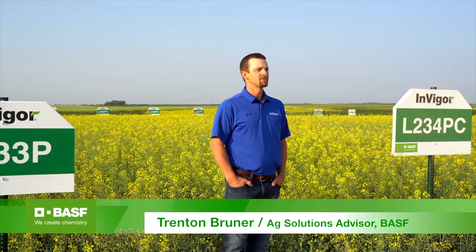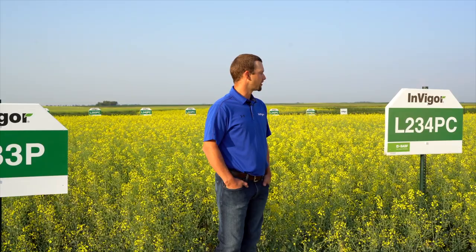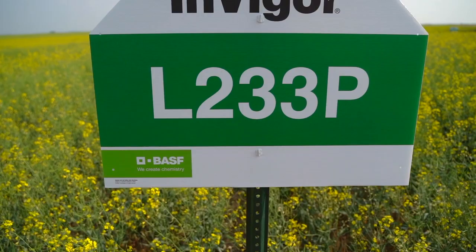Hi everyone, I'm Trenton Bruner, Ag Solutions Advisor for BASF, covering North Central North Dakota. Today I'm in Berthold, North Dakota, going to talk to you a little bit about our 200 series hybrids, 234PC and 233P.